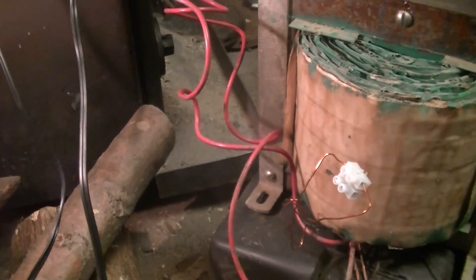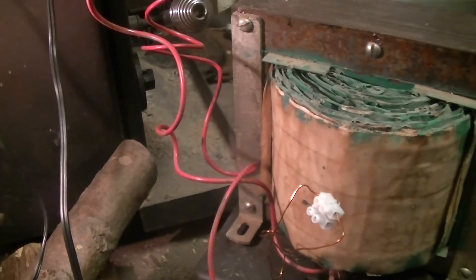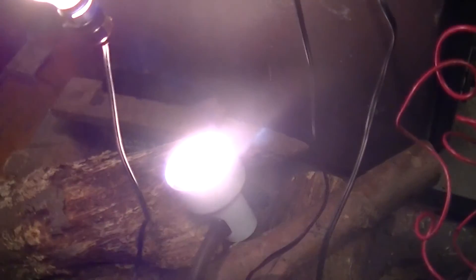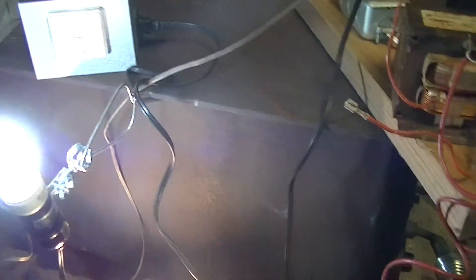I've ordered some 230 volt 40 watt lamps. I'm going to try stringing half a dozen of them in series, because there's a means of series lighting on the 1200 volt line without having to resort to a transformer. But yeah, it works.